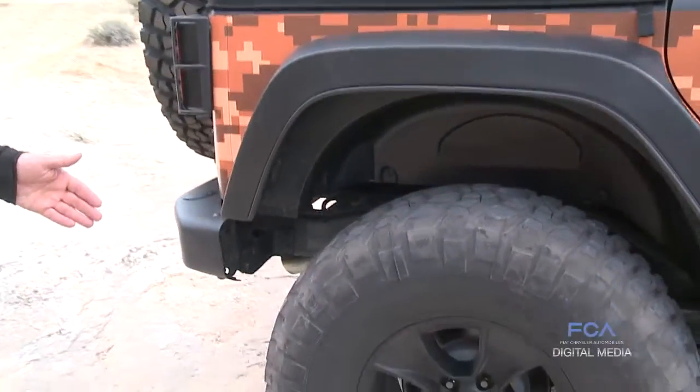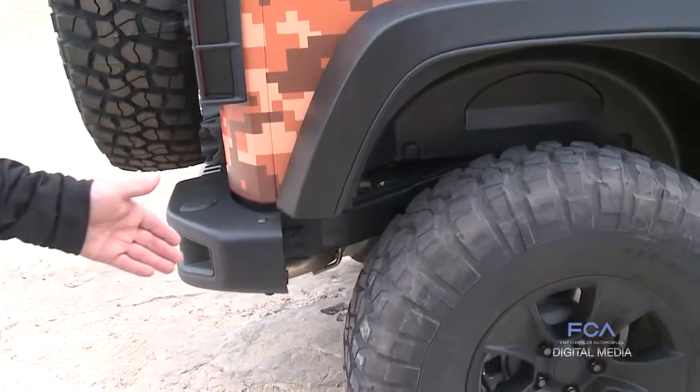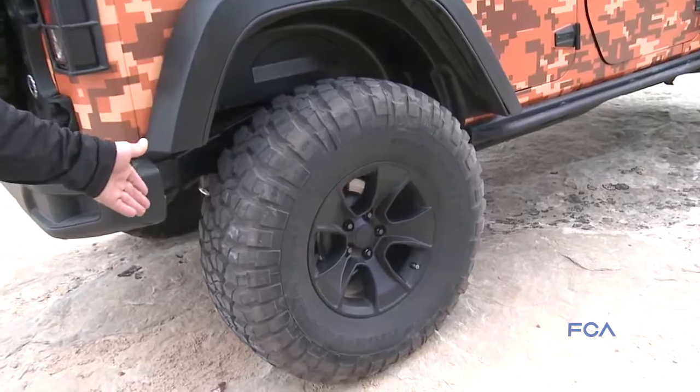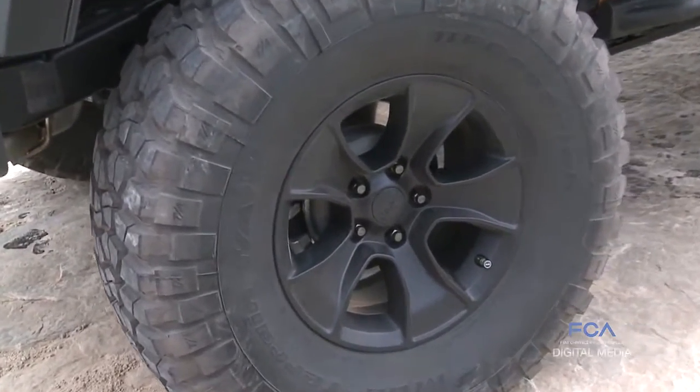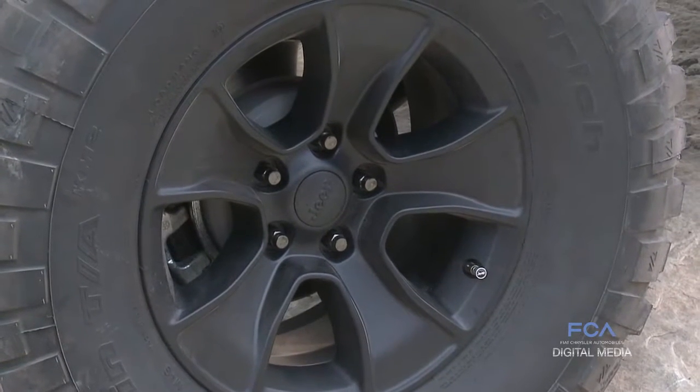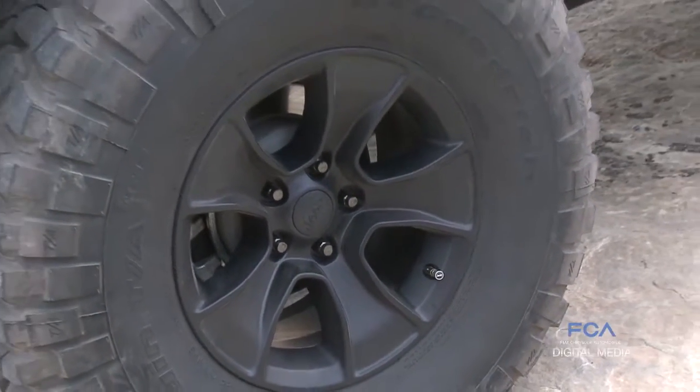On this particular concept we've got a concept wheel. We created these wheels specifically for the Easter Jeep Safari and we're soliciting feedback on the look of the wheel for possible future products that will be available.